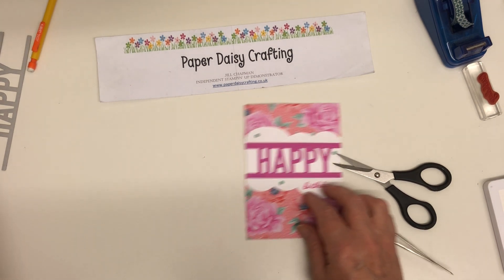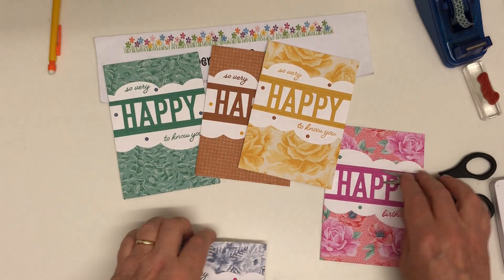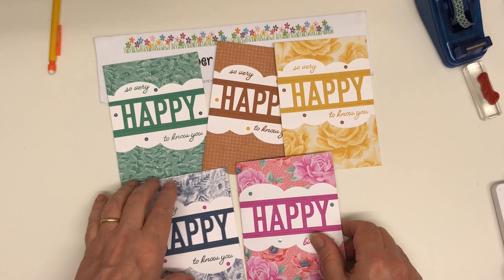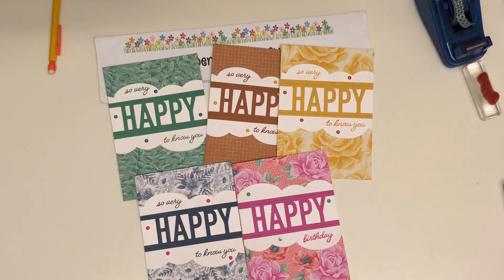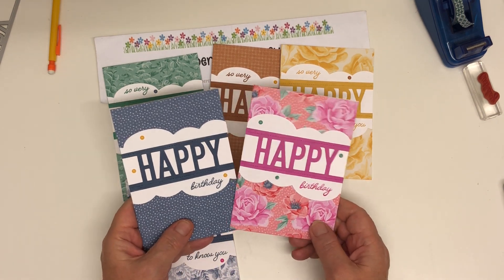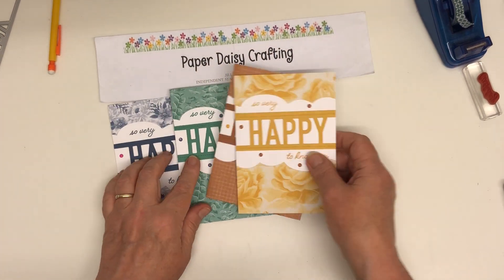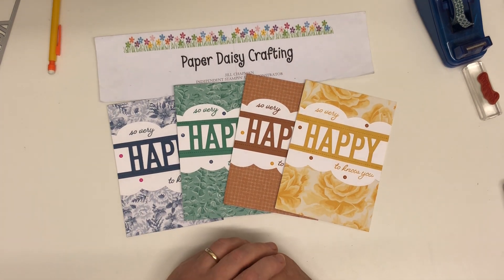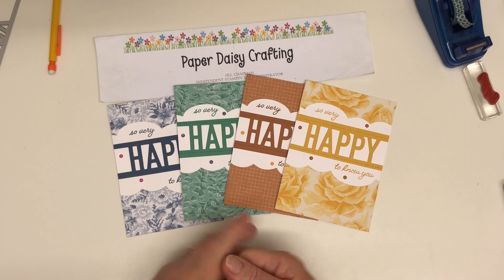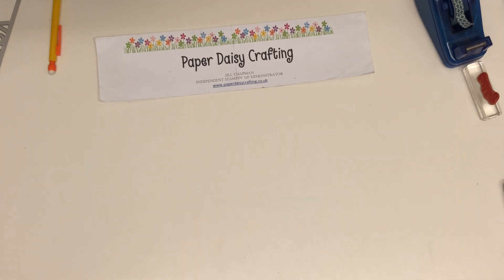And there we have it — now we have one in every one of the new in-colours: Just Jade, Cinnamon Cider, Bumblebee, Misty Moonlight, and Magenta Madness. This one and this one are birthday cards for my relations, and these are all for my team. I hope you've liked that project today. If you wanted to buy that bundle, it's called the So Much Happy Bundle and it's available in my shop, or over on my blog everything I've used will be listed below the blog post. Thank you for watching, I hope you have a lovely day — we're about 33 degrees in the UK today! See you soon. Bye-bye.